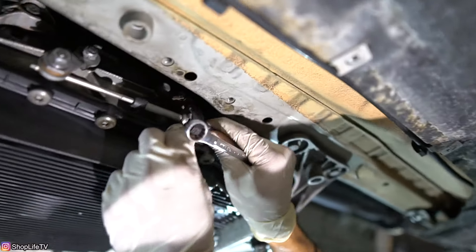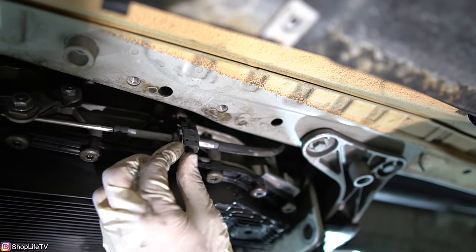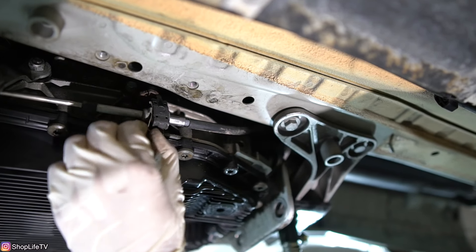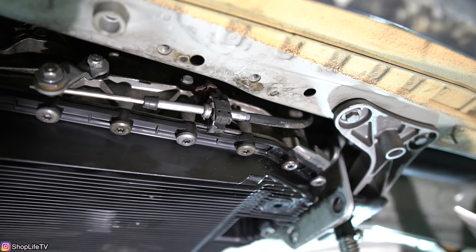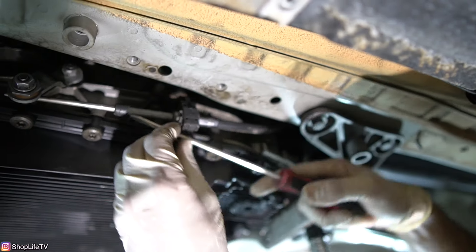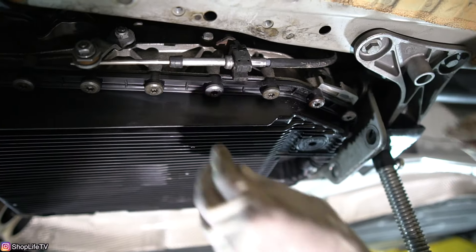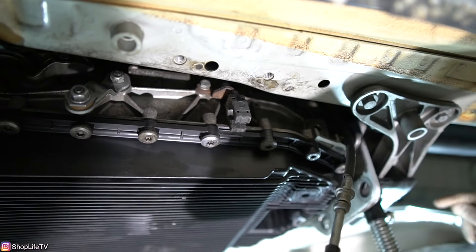Since we're also going to have to remove this whole linkage to pull the transmission down, let's go ahead and do that. The last people that replaced the transmission bent the clip, which is why it's so loose — it shouldn't be that loose. Just use a flathead, pry against it, and it clips right out. Then pull the actual linkage out and you're done.